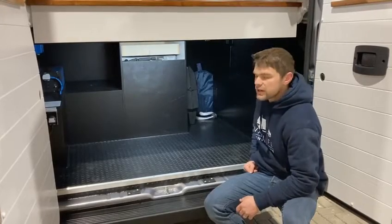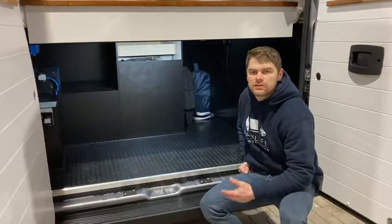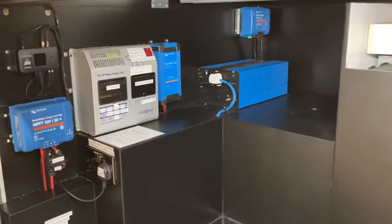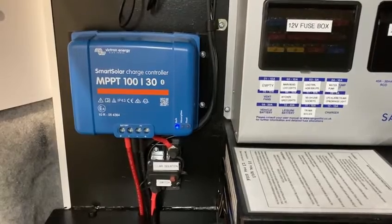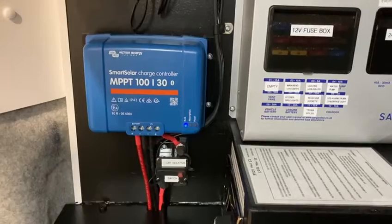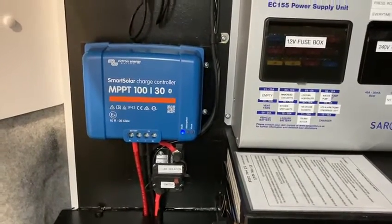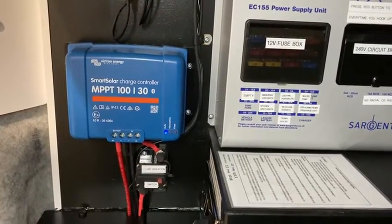Looking at the near side, this is where your electrical utilities are housed — there are three methods of charging in this van. This is the MPPT charger from Victron Energy. It takes the power generated from the solar panel and converts it into an appropriate charge profile for the lithium iron phosphate batteries. It's your primary charger and ensures the van remains off grid for as long as possible.